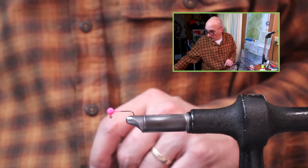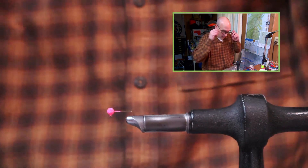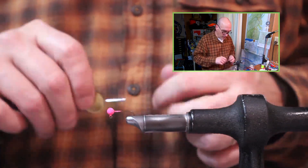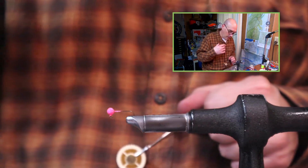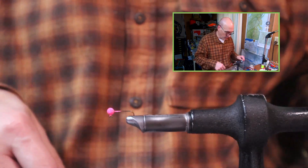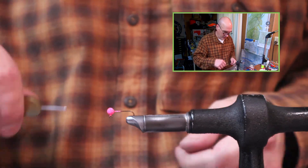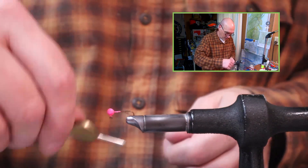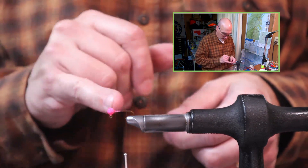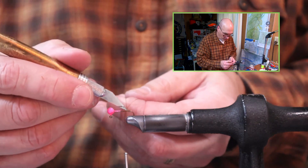I'm going to put in the vise a 1/32nd ball head. This will be a color that I know will work great for springtime bluegill — just trying to tie something a little bit different and have a little fun today. I'm going to lock on my 2/0 round nylon thread in the center of the hook shank and walk it towards the point of the hook.